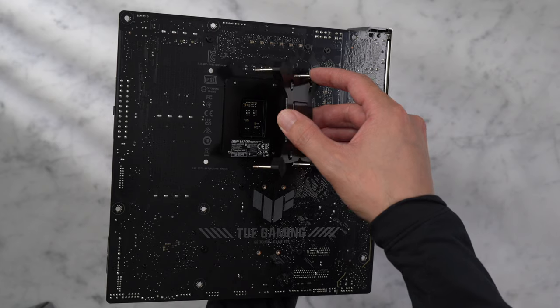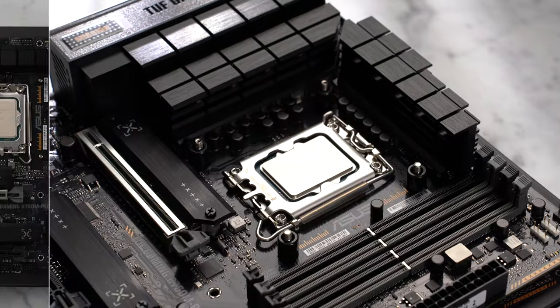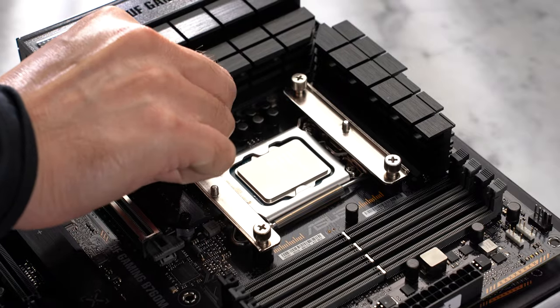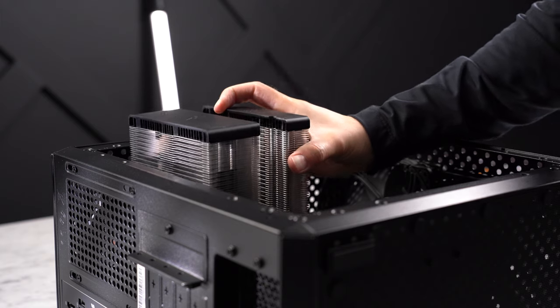Let's grab the Intel backplate from the box and align it through the four holes on the back of the motherboard. Then slide the plastic spacers with the rubber side pointing down, grab and install the two LGA 1700 mounting plates, and secure them with the bolt nuts. We'll leave this here for now and install the actual cooler later on in the build.